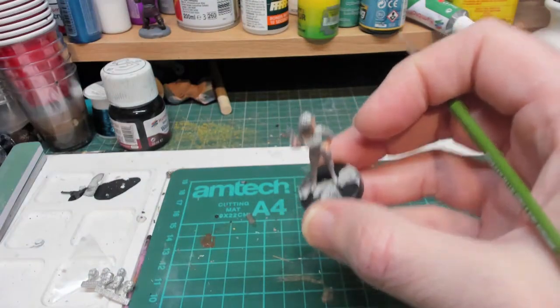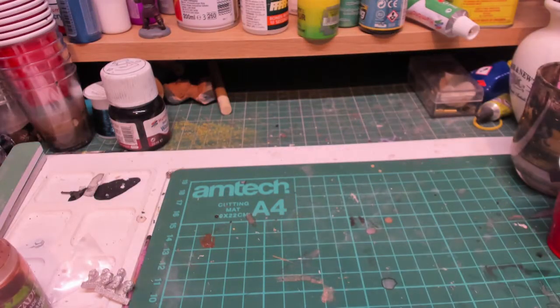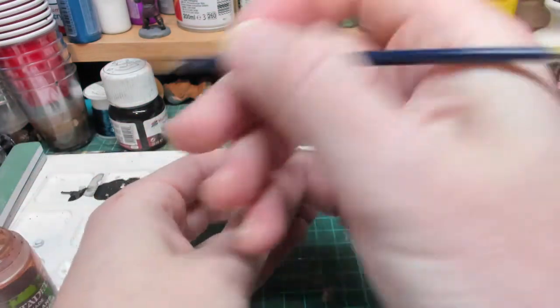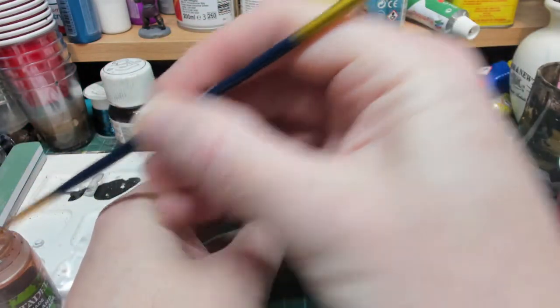The flesh color is dry, so what we're going to do now is use some Reikland Flesh Shade and run that into the fleshy bits of the characters.